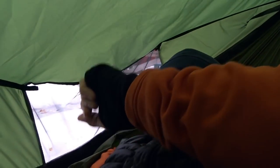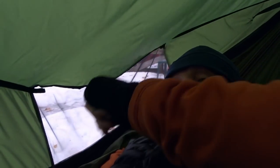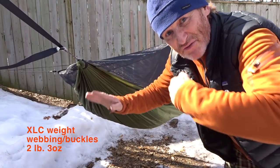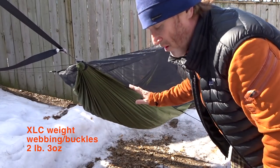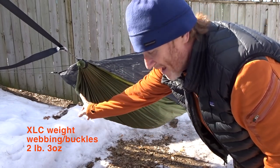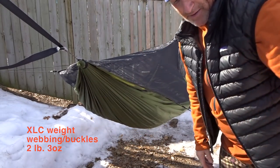If you're a person like me, you don't have to pay that extra $25 or whatever it was to have a reverse XLC Blackbird made. If I was going to sleep with my head to the left and feet to the right, I just flip the top cover. By taking the bug net off and flipping it over, we're now in what War Bonnet calls the standard lay — head to the left, feet to the right.